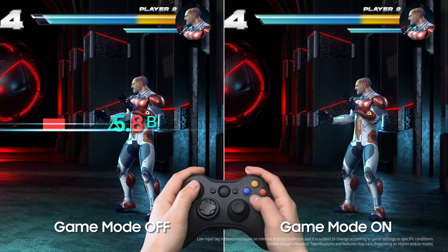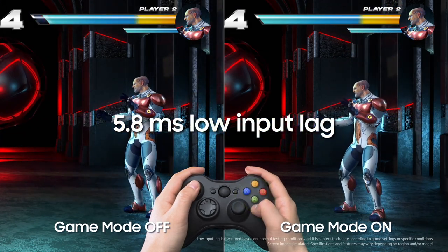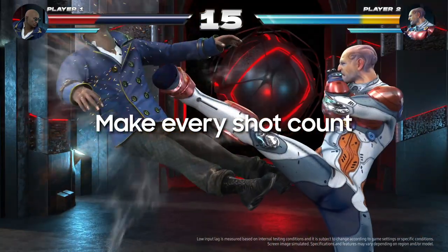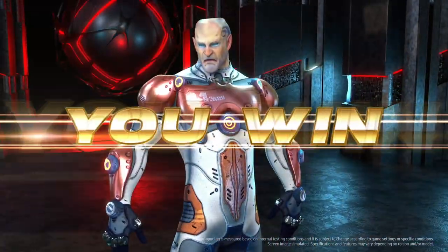The moment you turn on Game Mode, input lag drops to as low as 5.8 milliseconds. Make every shot count with the best gaming TV that can keep up with your reaction time.